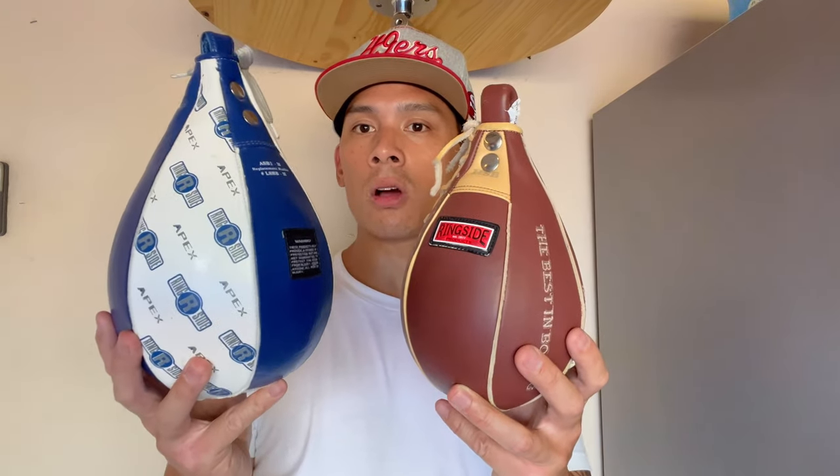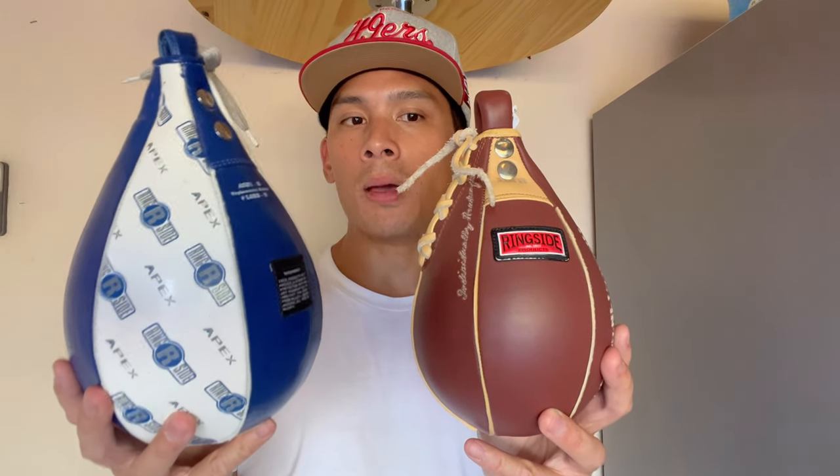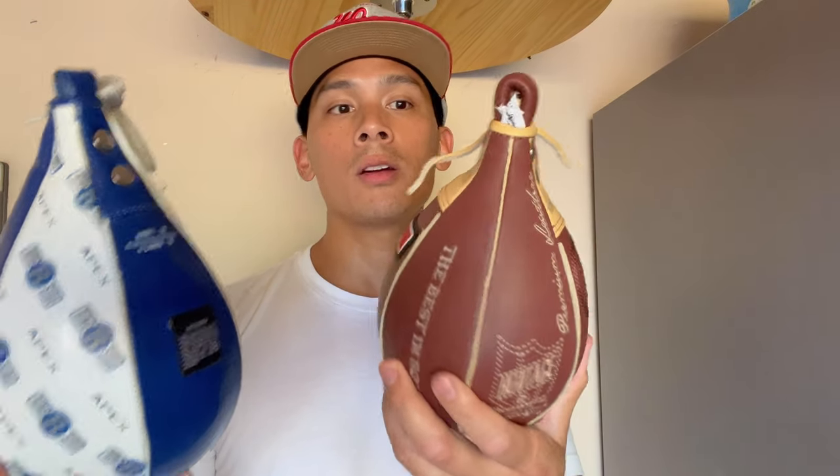Just for a size reference, you can see how much larger this 7x10 Apex is compared to this 5x8 Heritage bag.